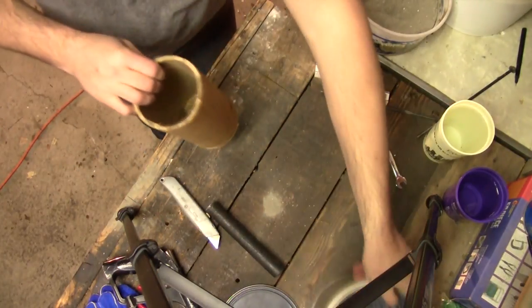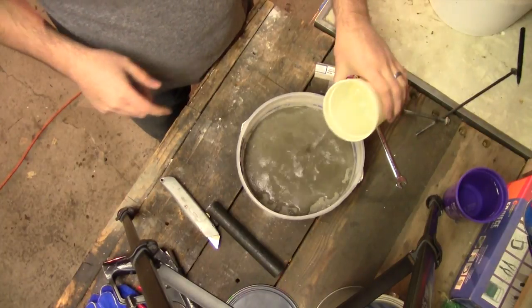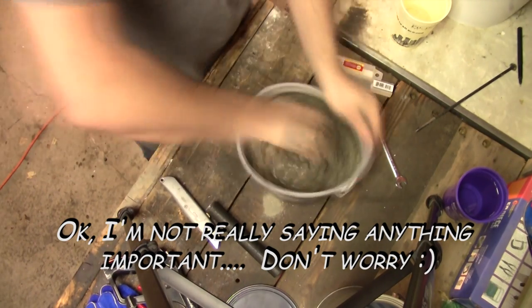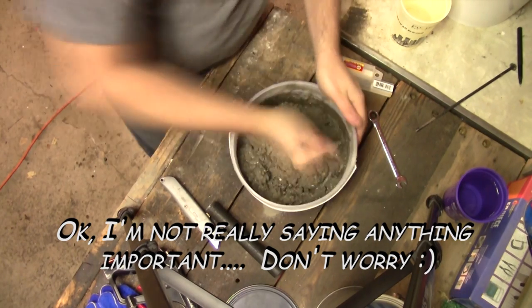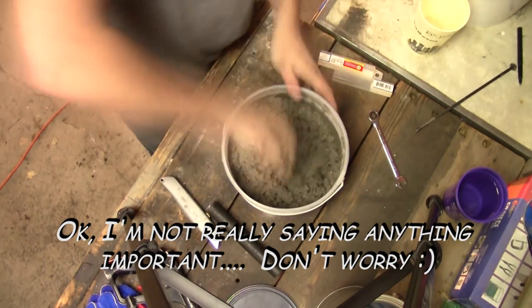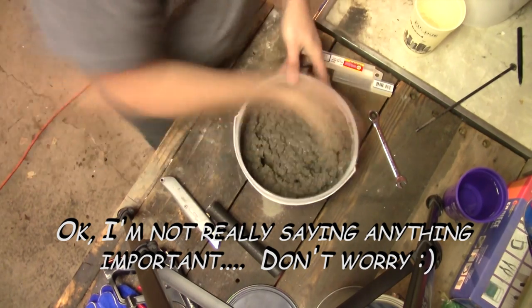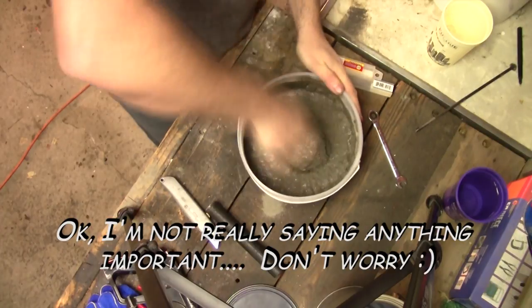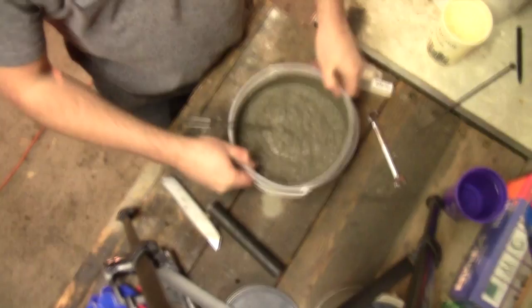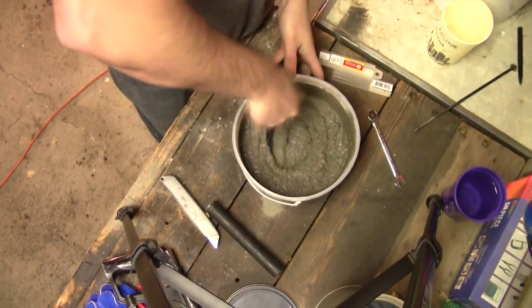Let's mix up the concrete. I don't know how much I'm going to use, so I'll start with this amount. I want it just soft enough so it will settle — when I drop it like that, it all gets really flat. That's what I'm going for.